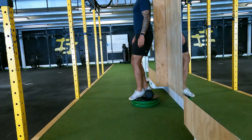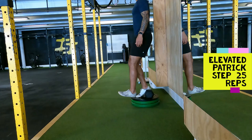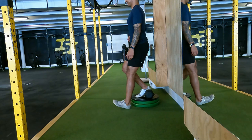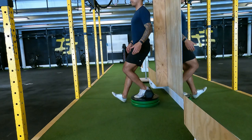The next exercise is the elevated Patrick step. I've got a dumbbell underneath my heel to take pressure away from my Achilles and soleus, which puts more focus on the VMO — the thigh muscle I've talked about a lot. The stronger the VMO, the safer your knees will be. Incorporate this to prevent runner's knee or to build strength if you already have it. I'd strongly recommend starting on the floor first, then adding plates for more resistance. Aim for around 25 reps on each side and take your time.